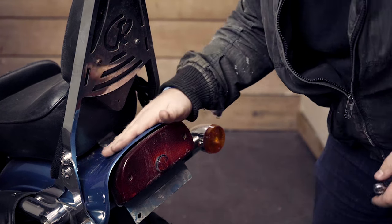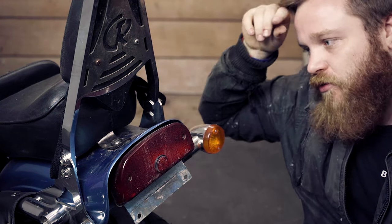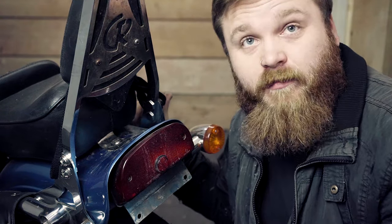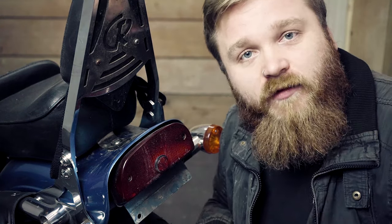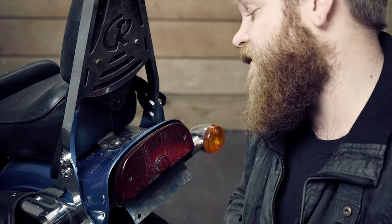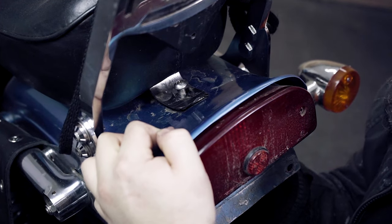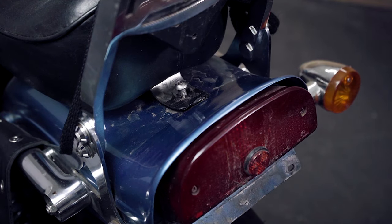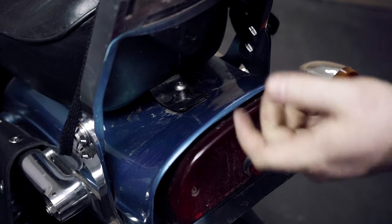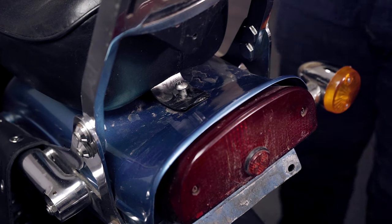On a lot of seats, you'll have a quick release nut here, which is kind of like a thumb release screw. This seat doesn't have that. It's actually going to be fixed with a Torx nut and a 12mm bolt, so I've got to take this off. Hopefully, if whoever had your bike before you or if you bought it brand new, this should have some form of thumb screw for easy release. This thing never likes to come out because it's not been seated properly — the bolt thread is constantly grinding against the fender.